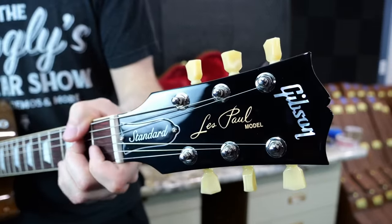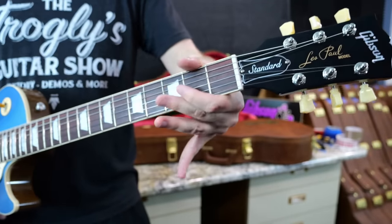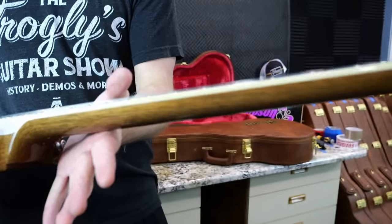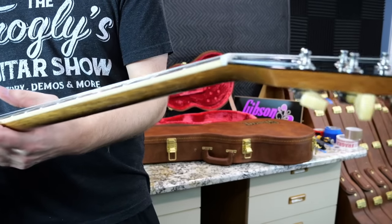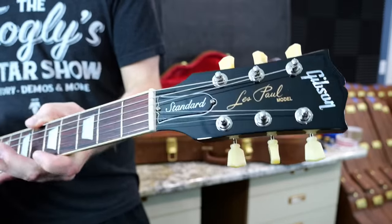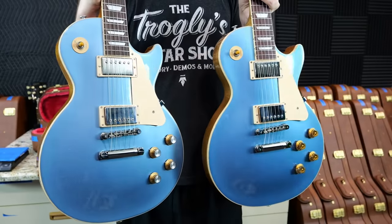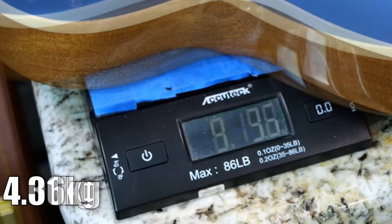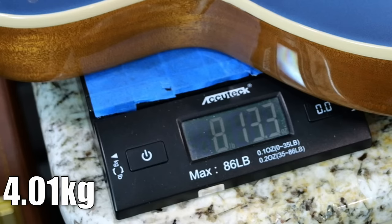It's a little bit more rounded compared to the 60s — it's definitely not like a huge R7 baseball bat by any means, but they are getting slightly thicker. I remember when these first came out it didn't really feel that much of a difference, but now I am feeling it. Let's check our weights. The 50s neck is 9 pounds 10 ounces. The 60s neck is our lightest one yet — 8 pounds 13.3 ounces.